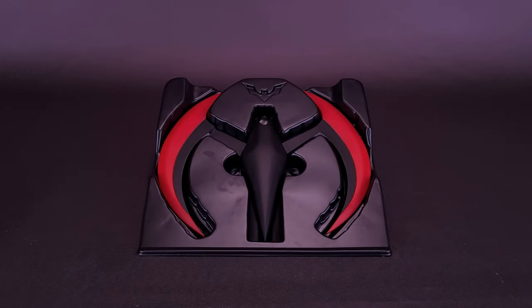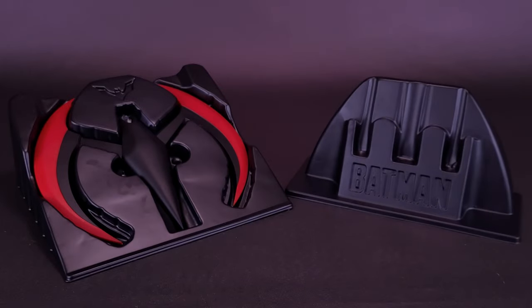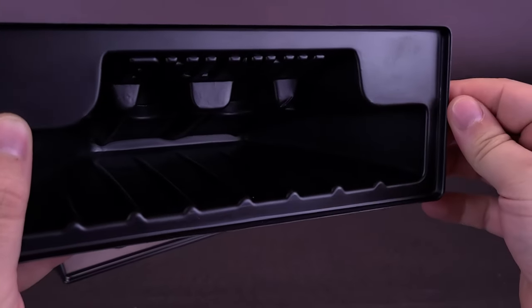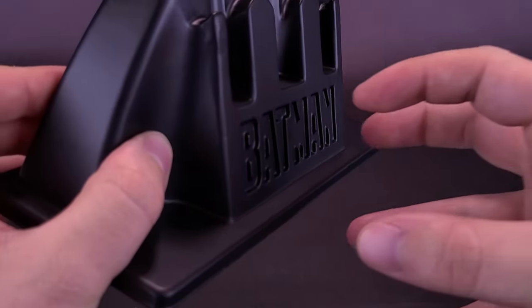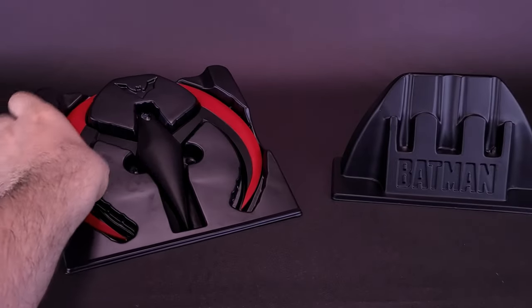Unlike the Grapple Guns, the Batarangs come included with a display stand — although it's really less a display stand and more a vacuum-formed tray. Both the Batman Beyond and Michael Keaton Batarangs use the same vacuum-formed plastic. It's just a little bit thicker than food takeaway trays. They have embossed — or sunken in — the Batman logo, though unfortunately it's not painted. Terry McGinnis' tray is exactly the same.